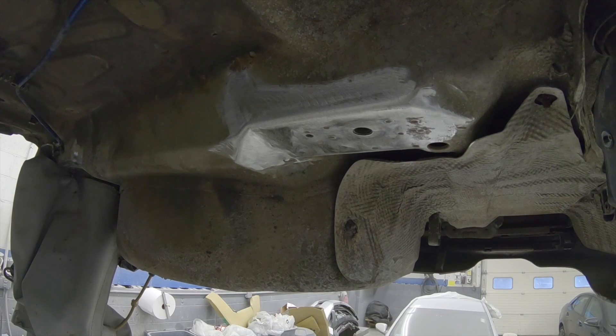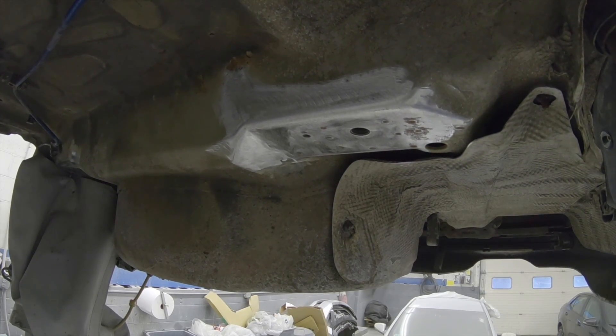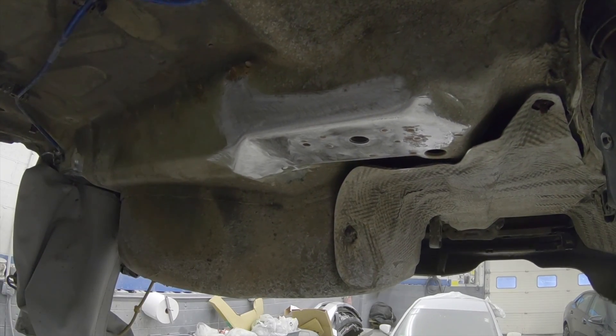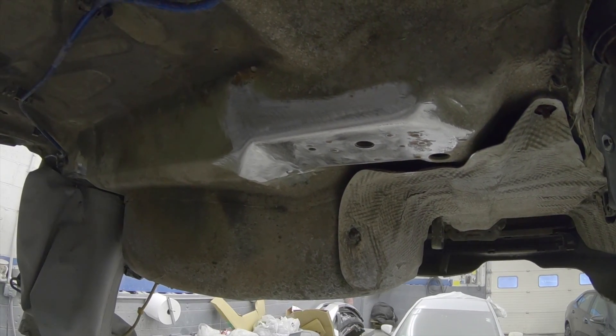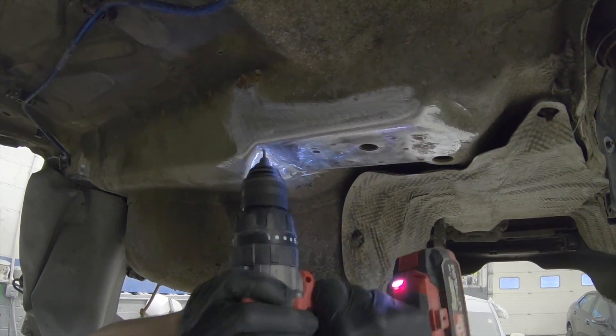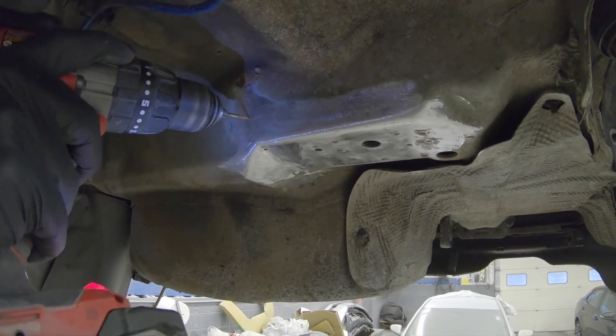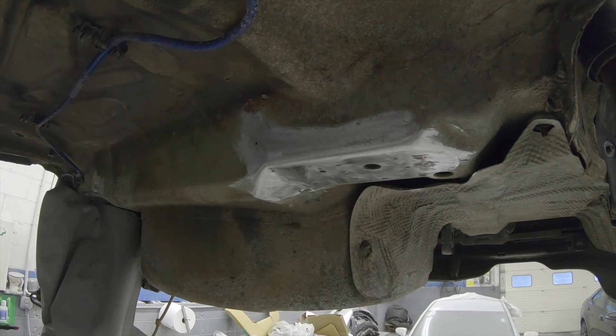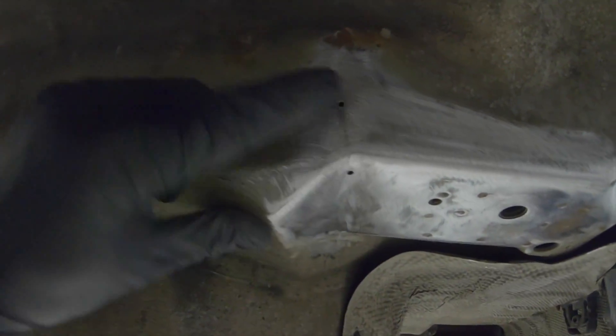Now I have my eighth-inch bit and I'm going to drill the end of where the crack started on both sides. You can see the eighth-inch bit is on the end of both cracks. Now I'm going to run a bead here — after I run the bead I'll grind it smooth and I can put that next plate up.